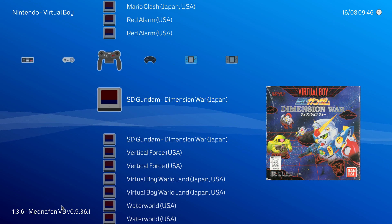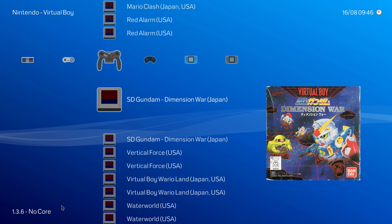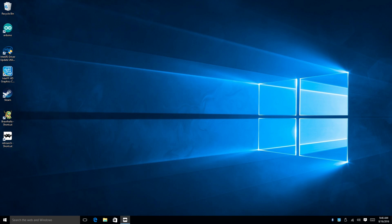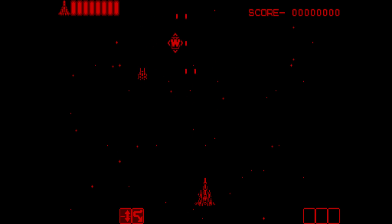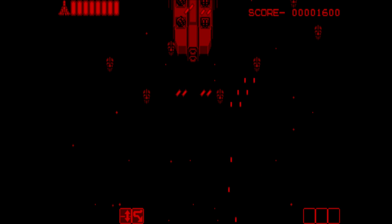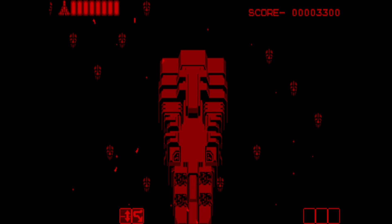I would love to show you guys some Mario and actually turn the sound on, but my videos get flagged because I don't have permission from Nintendo to be showing you this. So I'll be showing you Vertical Force — this is one of the best games for the Virtual Boy in my opinion, I love this game. It runs very well.